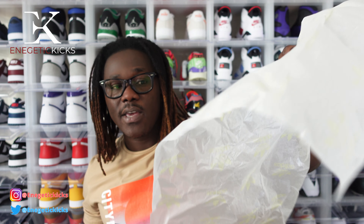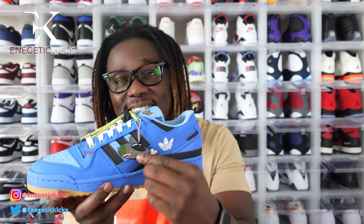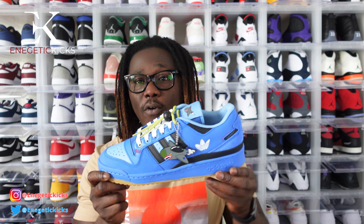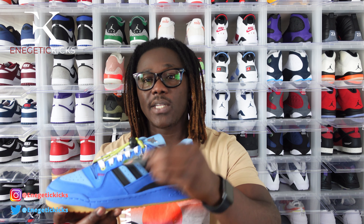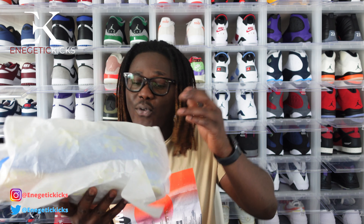The only time you will see something like this with Jordan Brand is if they have a collab with a high-end rapper — like Travis Scott shoes, yes, those will be packaged nicely. But I'm telling you right now, Adidas has the best packaging game right now. This is the left shoe right here. There's a plastic shark hang tag on the shoe, very very nice. Usually the Adidas Forum on a basic or general release doesn't do well, but I paid $130 and they're going for a little bit under $200 right now — this is a size 11.